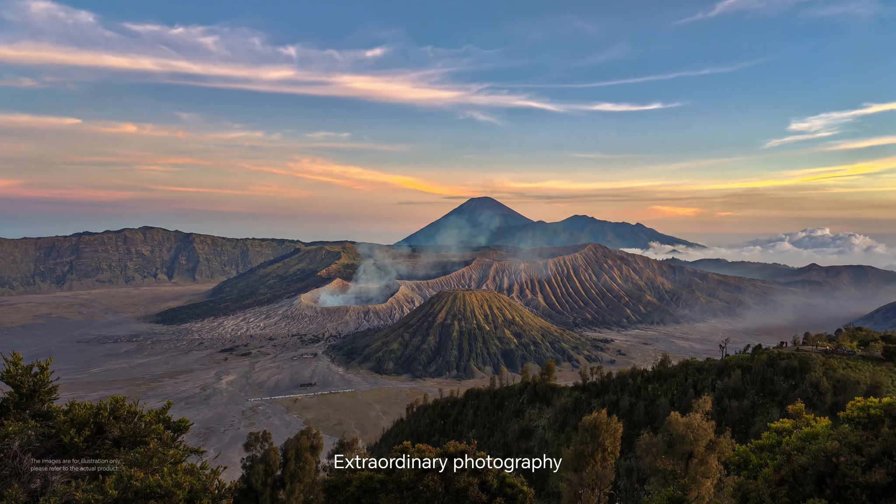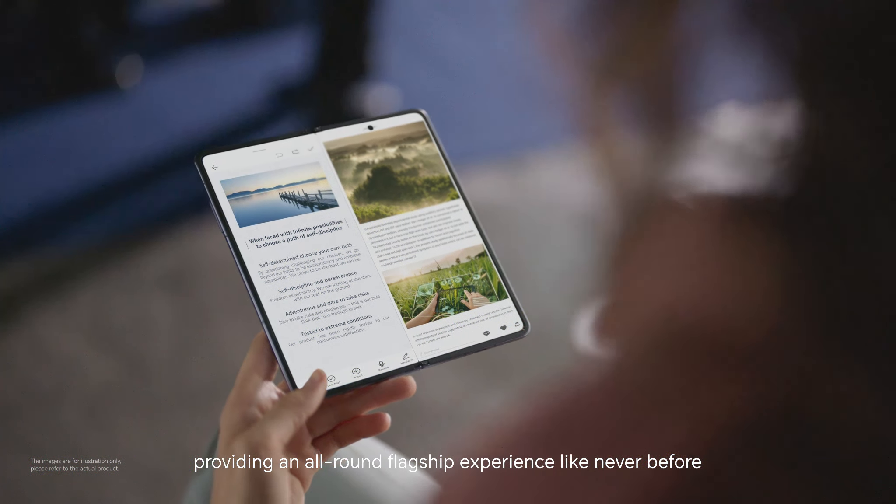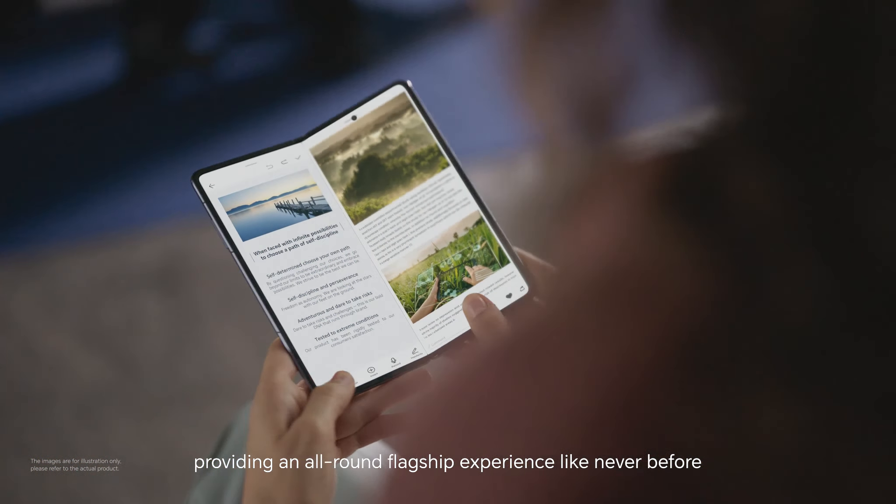Extraordinary photography, excellent communication, and privacy protection — providing an all-round flagship experience like never before.